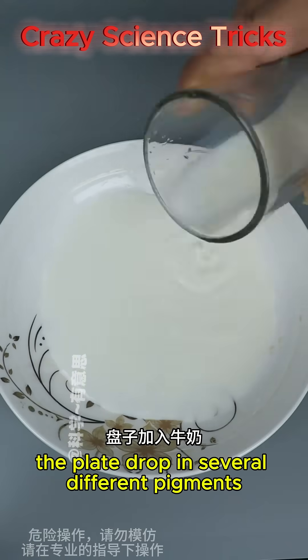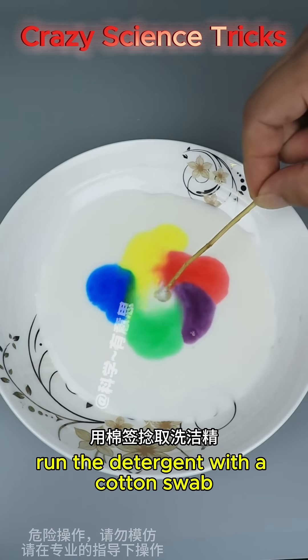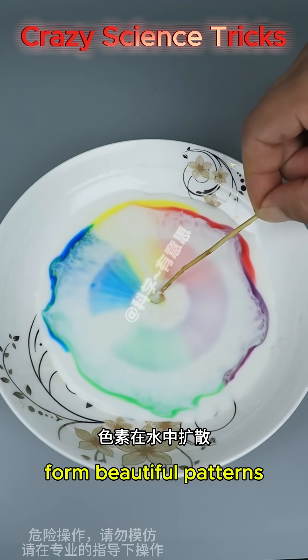Add milk to a plate and drop in several different pigments. Run detergent on a cotton swab and click it in the middle of the milk — the pigment diffuses through the water, forming beautiful patterns.